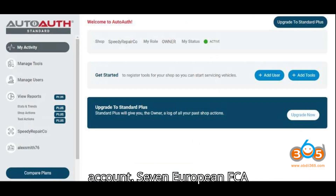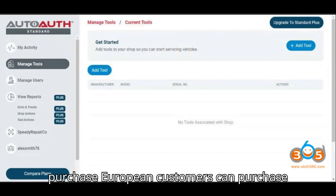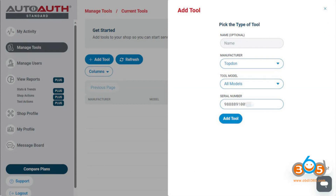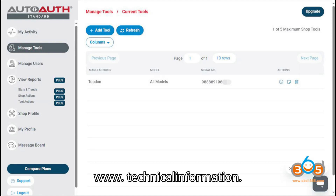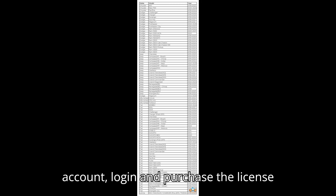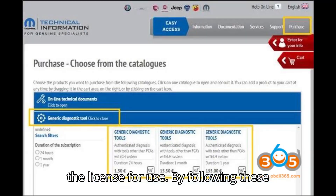European FCA User Account Application Guide — License Purchase: European customers can purchase the license from the FCA website at https://www.technicalinformation.fiat.com/tech-info-web/web/index.do. Register an account, log in, and purchase the license for a generic diagnostic tool. Then activate the license for use.